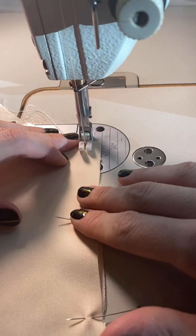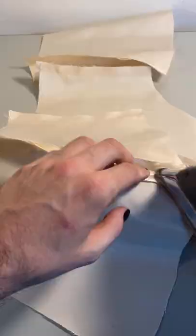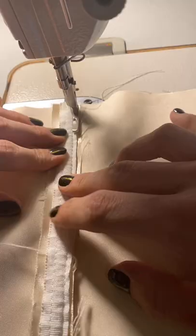I could then begin sewing the bottom half of the bodice, and I also made sure to press these lines nice and flat. I knew this gown was going to be super heavy, so I added boning to the inside lining of the dress.